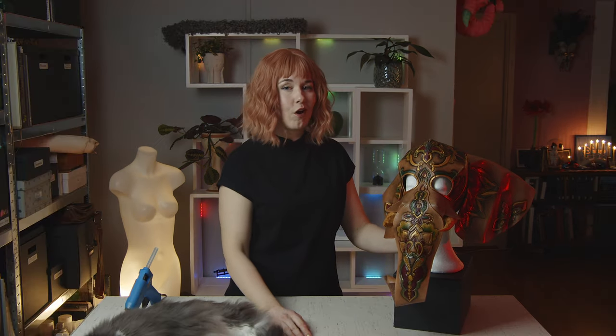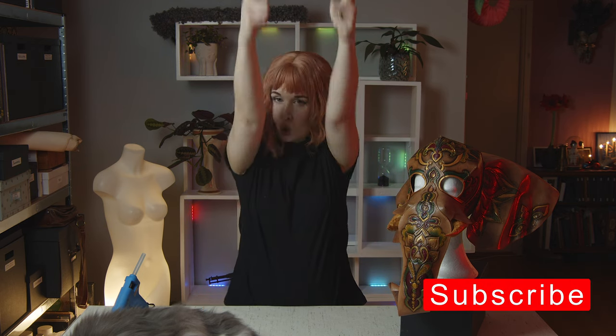Yeah, totally worth it. All in all, a successful project. The only thing I can say is it takes time, so be patient. Please leave a comment below and tell us what you thought — that way we know what you like and what you want to see more of. And if you liked it, remember the thumbs up and please subscribe so we can see you in the next one.